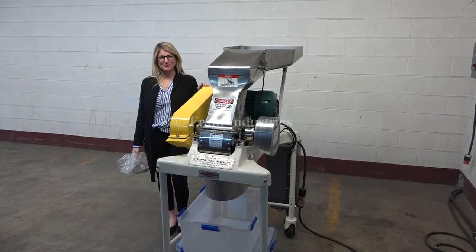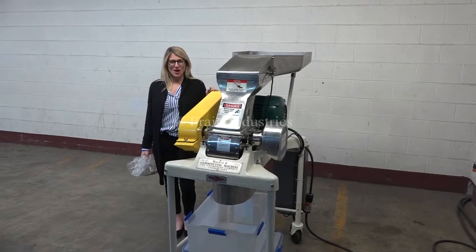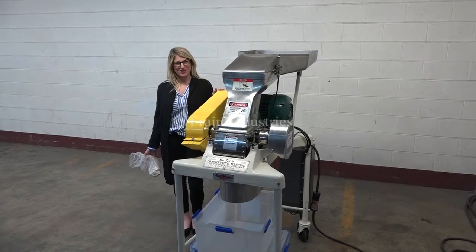Hi, I'm Katie with the Frame Group. Today we're cycling your Fitzmill Model D Hammer Mill. We recommend you use the manual in its entirety before powering up the machine.